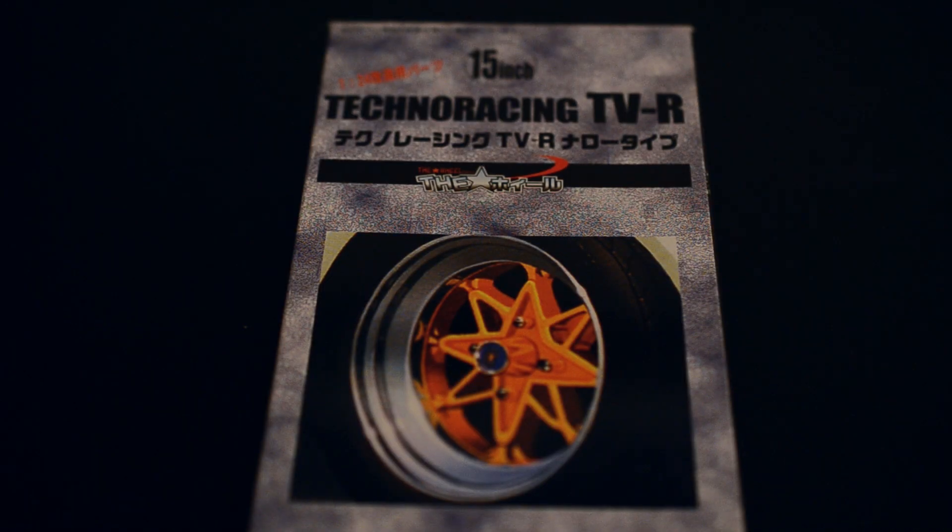Hey everyone, today we're going to look at the Tecno Racing TVR wheels. They come in 15 inch and they are made by Fujimi. I've gone for a slightly different camera angle on this one as well — raised the camera up slightly so you should be able to get a little bit more in the shot. So let's take a look at these.